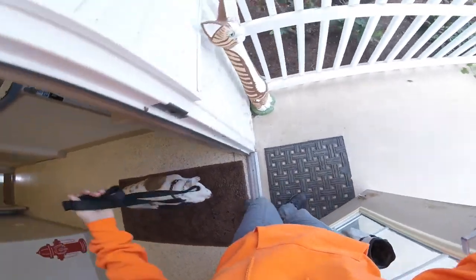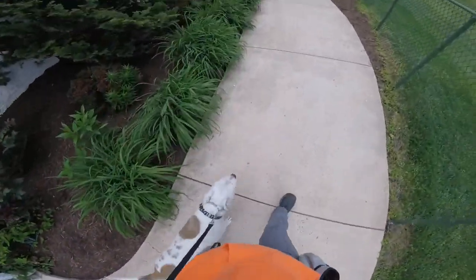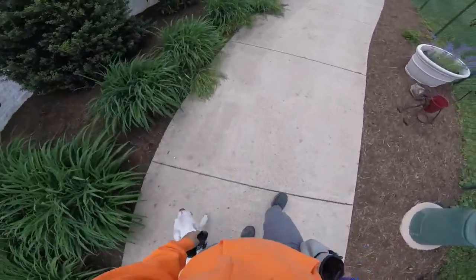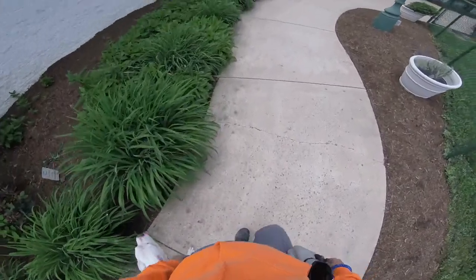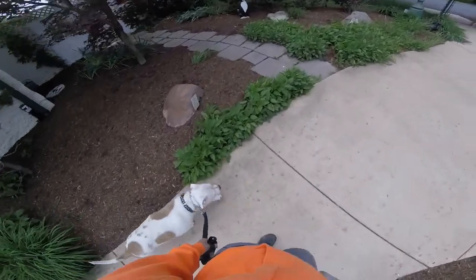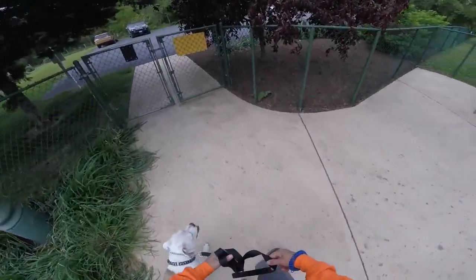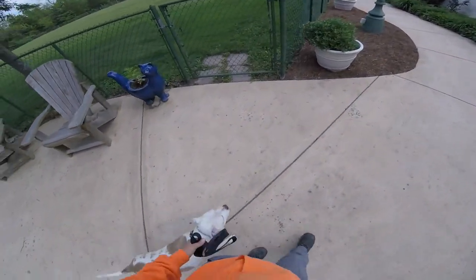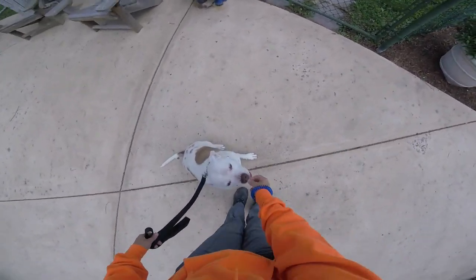I've been working with Stella for about five to ten minutes using the prong collar — pressure with the leash, not correction, just guidance and pressure with something she can't comfortably pull against. She had a couple of meltdowns and that's okay. As you can see, I'm just applying pressure to the collar.